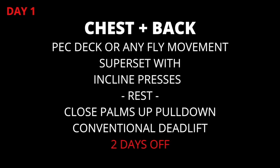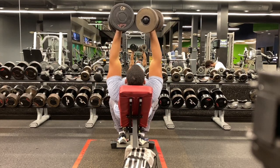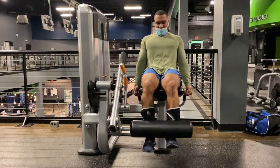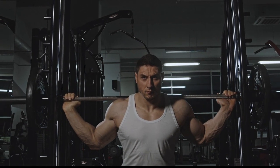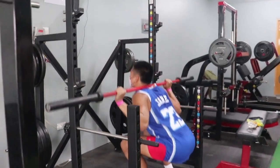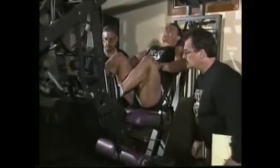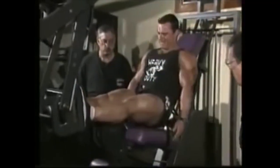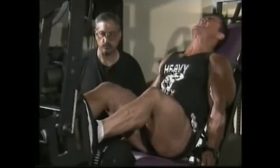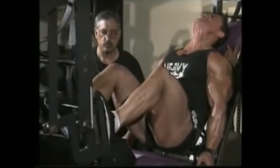Whenever I have a superset listed — as with pec deck and incline press, leg extension and leg press, or leg extension and squat — start the warm-up on the second exercise first. For instance, with the leg extension/squat superset, if you start with leg extensions without having first warmed up the glutes, spinal erectors, and so forth by doing a couple of sets of squats, you'll finish the leg extension heading to the squat and realize you forgot the warm-up. By warming up on the second exercise first, you cover all your bases and you'll have the weight set so that you may perform a true superset — one exercise followed immediately by another with no rest in between.